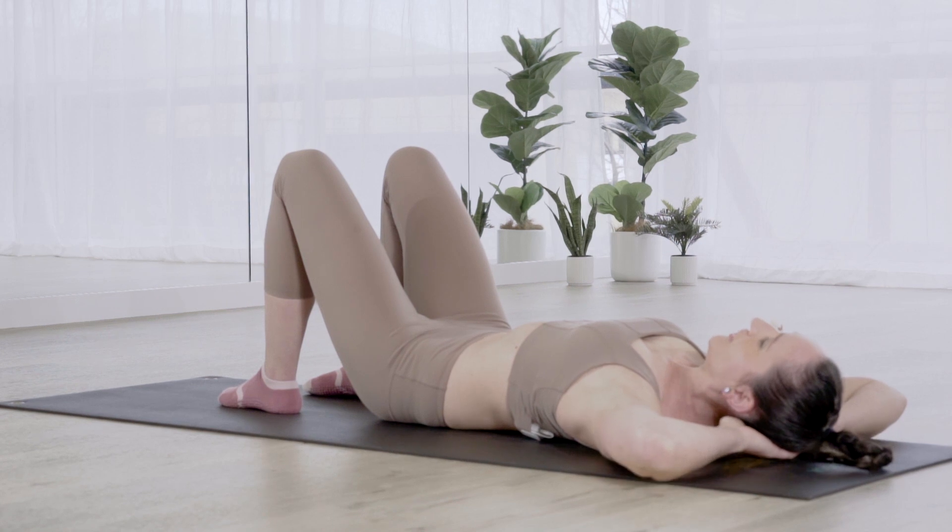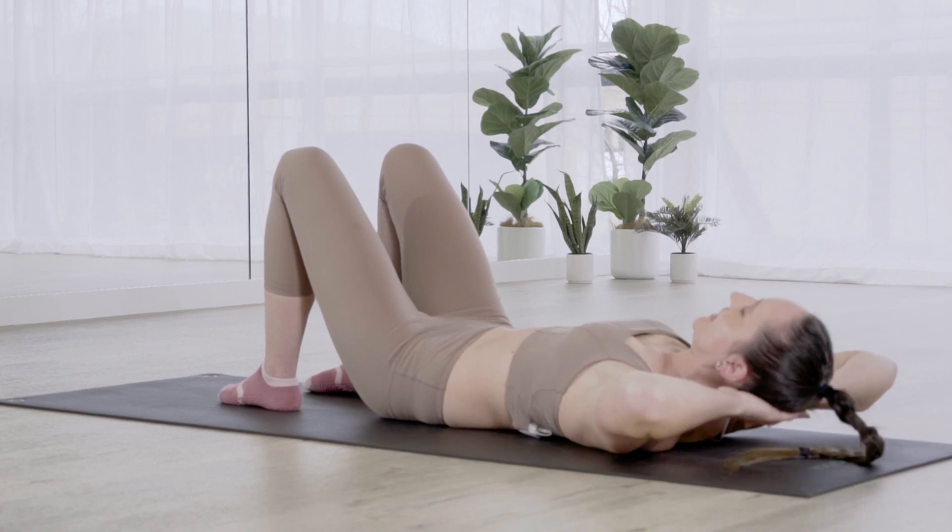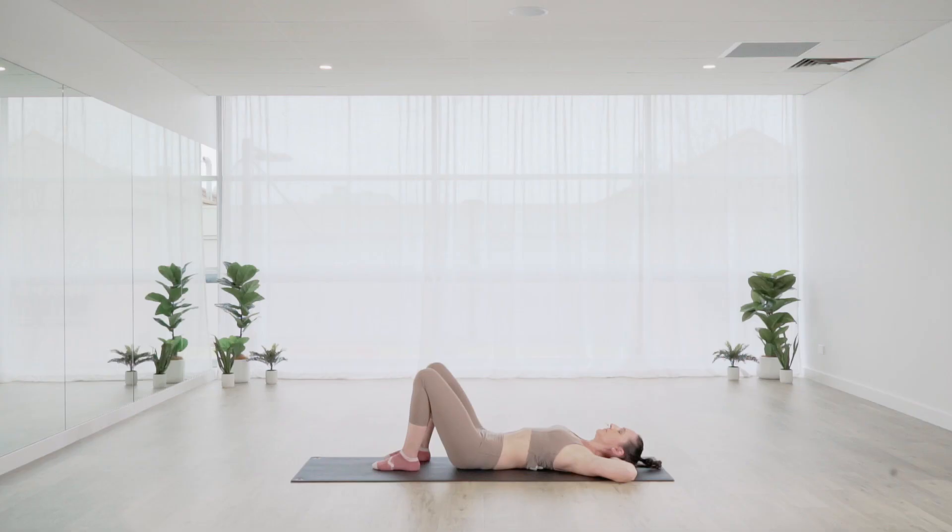Two more to go. Exhale, lifting up as high as you can — keep the elbows wide. Inhale, rest down. And the last one — exhale, lift. Inhale, lower. Taking the hands back by the sides, still keeping our neutral spinal position.